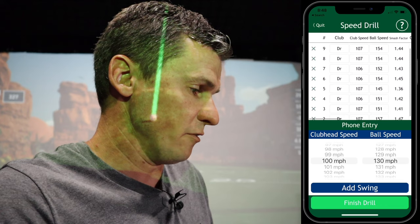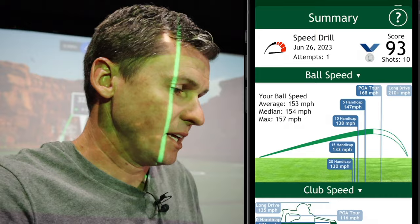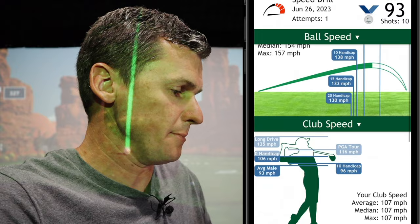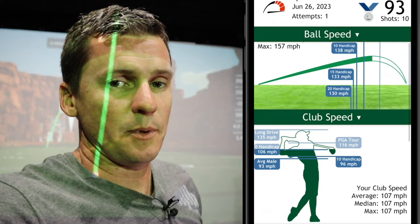Looking at the Par Practice app, my highest ball speed was 157 and my highest club head speed was right in that 107 range — that's really where I've been living. Smash factor pretty much lives in that 1.44 range. That puts me about 11 miles per hour lower than the PGA Tour average of 168. At 106 club head speed, that's right at what a scratch golfer averages, which makes sense since I'm a scratch player. I'd like to bump that up — right around 155 ball speed, and I'd really like to be breaking 160 consistently, driving it even further on the golf course.